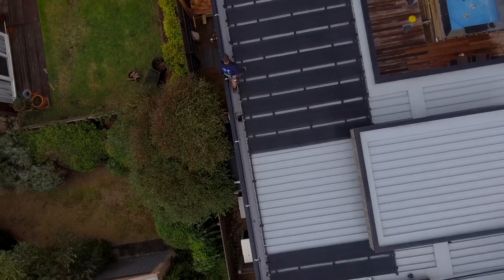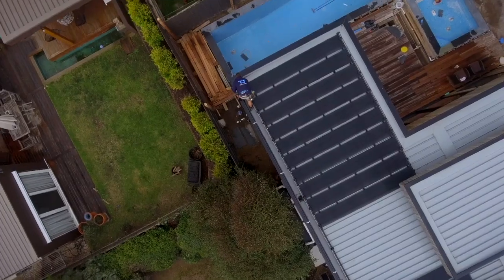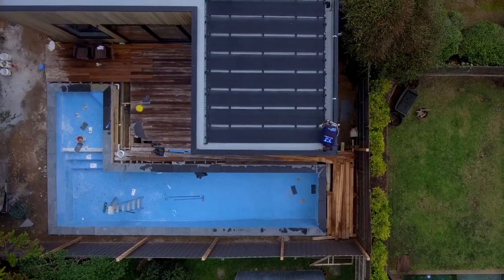What we're doing is constantly measuring the temperature at the pool and the temperature at the roof. As long as we have a difference between the two and we know we can get the energy, we're pushing the water up there, getting all the energy we can from the sun.